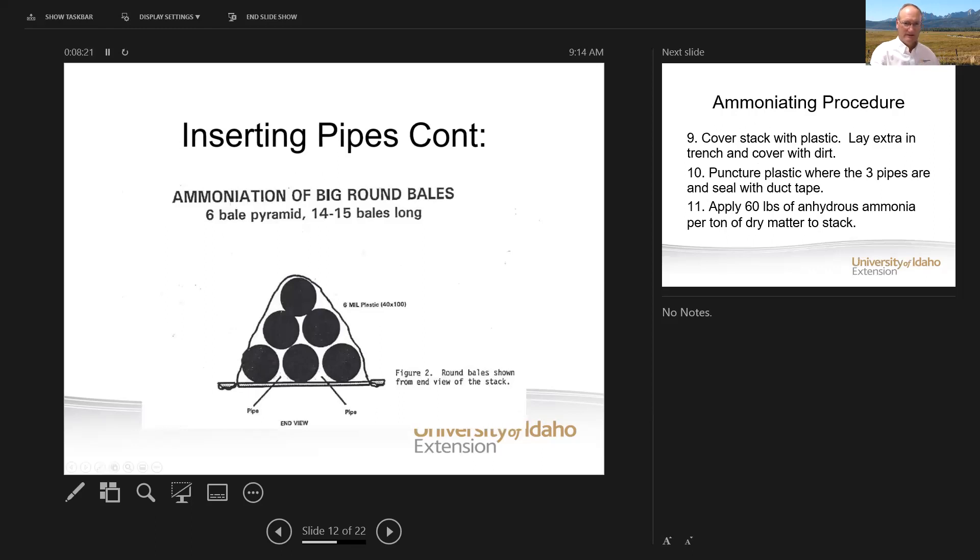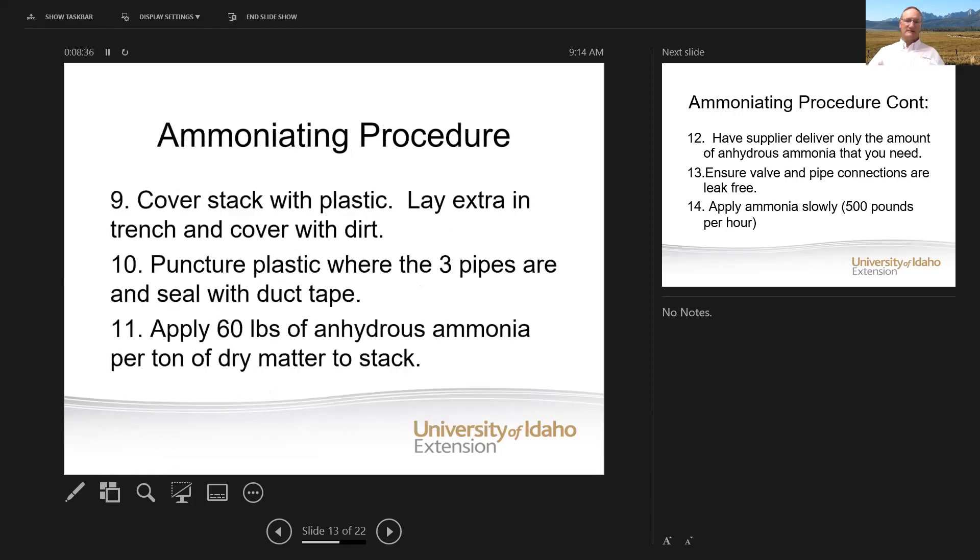If you're going to do a round bale stack, put your pipes above that first tier, and again point those holes downward. Then cover the stack, lay the extra plastic in the trench, and cover it with dirt to make an airtight seal. Puncture the plastic where those pipes come out — on the round bale stack you have two pipes coming out; on the square bales, you'd have three. Make sure you seal it up with several rows of duct tape around those pipe exits and seal any holes you might find in that black plastic.